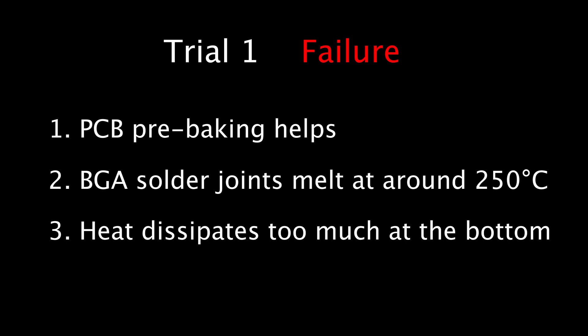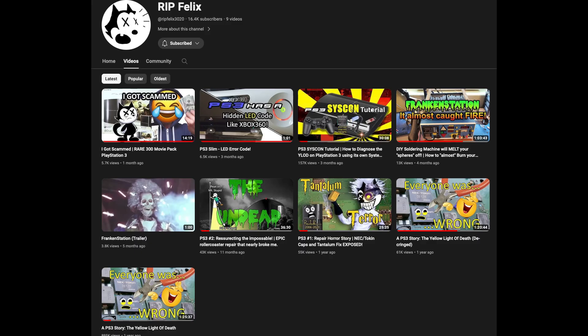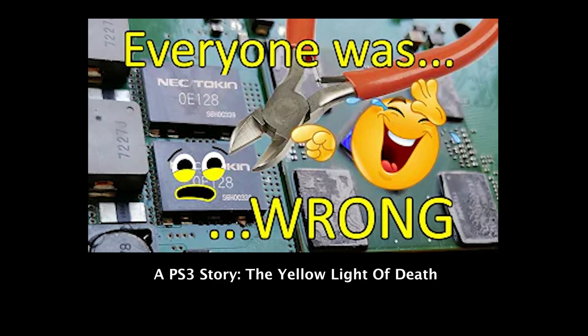But I learned how useful PCB pre-baking is — there is no more popcorning and no more components jumping around the motherboard due to moisture. I also learned that the BGA solder joints melt at around 250 degrees Celsius according to the thermocouple readings. I talked to another YouTuber, RIP Felix, and asked him for advice. He was kind enough to share pictures of his own setup. If you don't know who Felix is, I highly recommend watching his videos — he's one of the people who really understands what the yellow light of death means to a PS3.